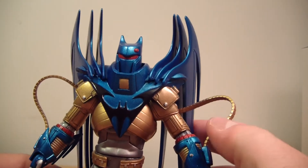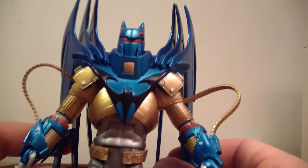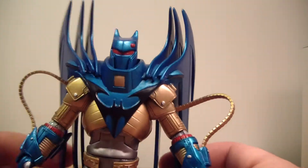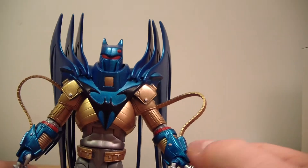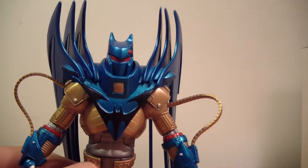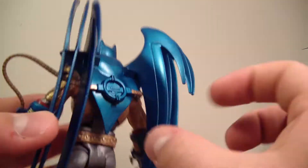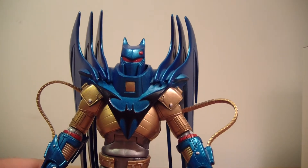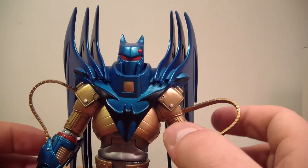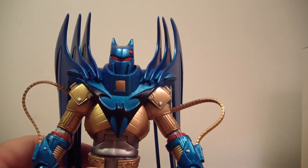He really came out very well. I think he's definitely the better-looking version between him and the red one, but that's just my opinion. He's got his flamethrowers on his arms and his wings on the back. He kind of has like a robotic suit — he went the opposite route of what Bruce Wayne was and decided to go with a robotic suit.